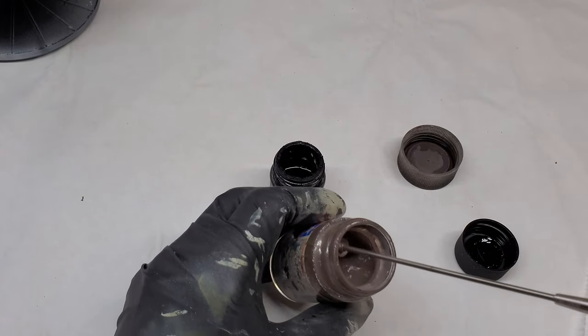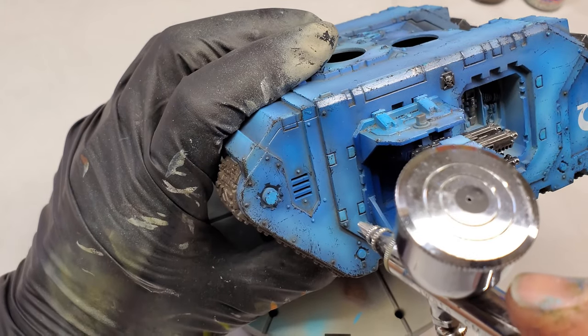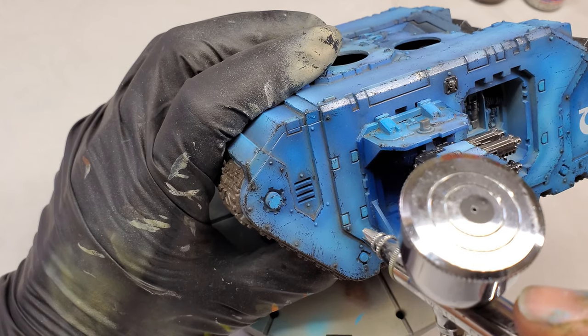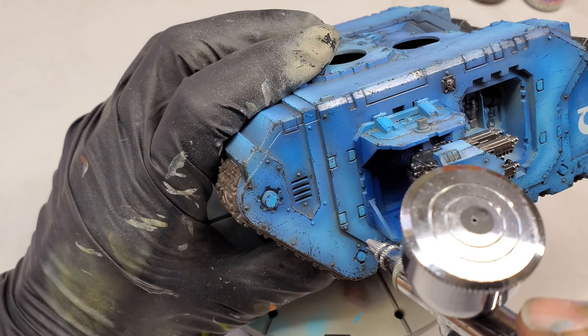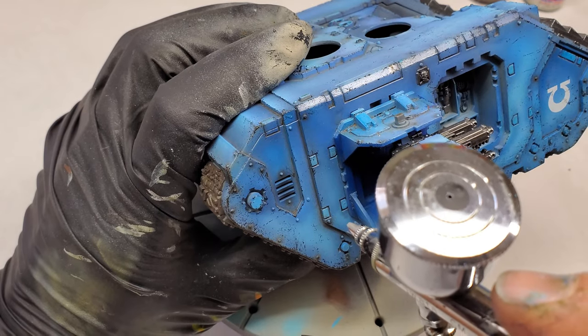Today I'm showing you a nifty trick I learned from Lincoln — you use the Badger paint mixing tool and then you clean it off into the solvent. I'll keep it in a little old Tamiya jar. Pretty handy little tip.